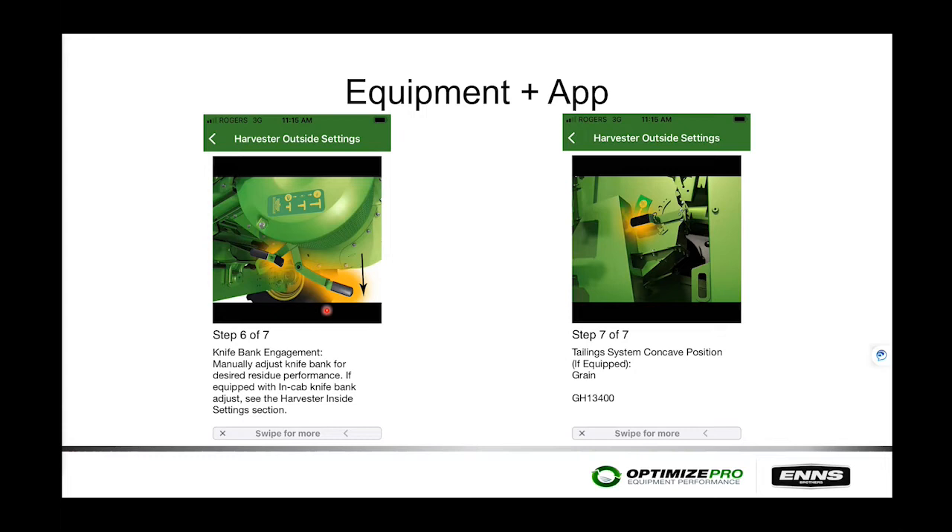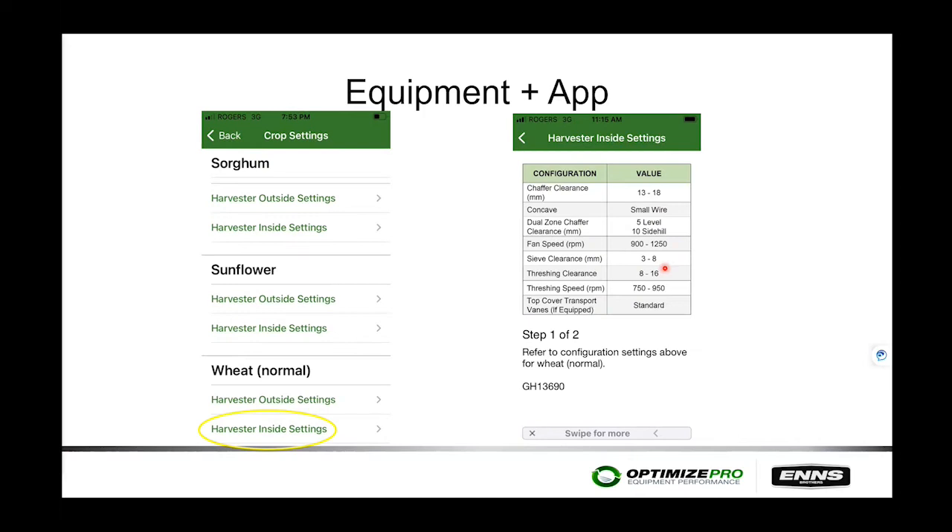At the front of the combine, set the feeder drum to the down position for small grains and wheat — ensure the lever is in the down position on both sides of the feeder house. At the straw chopper, steps six and seven involve engaging the knife bank. On machines with the Active Tailings system, ensure it is set up and placed in the small grains position. Once all outside initial adjustments are done, the harvester inside settings give a summary of the most common inside settings for the specific crop.